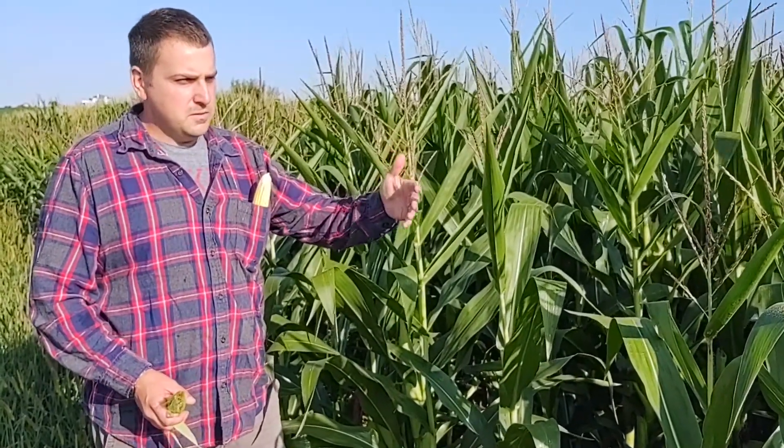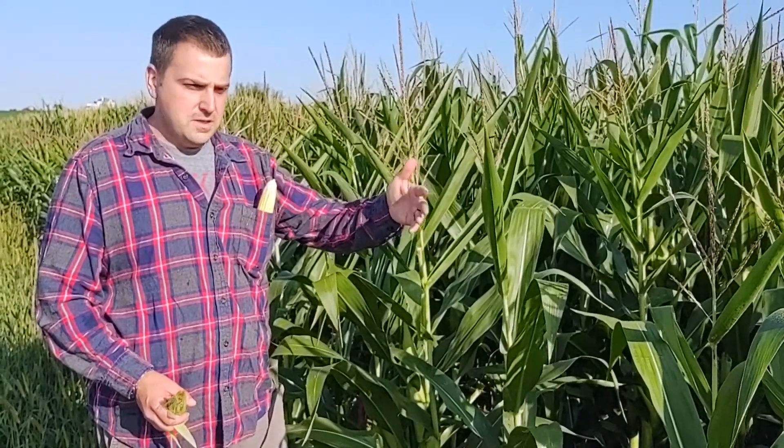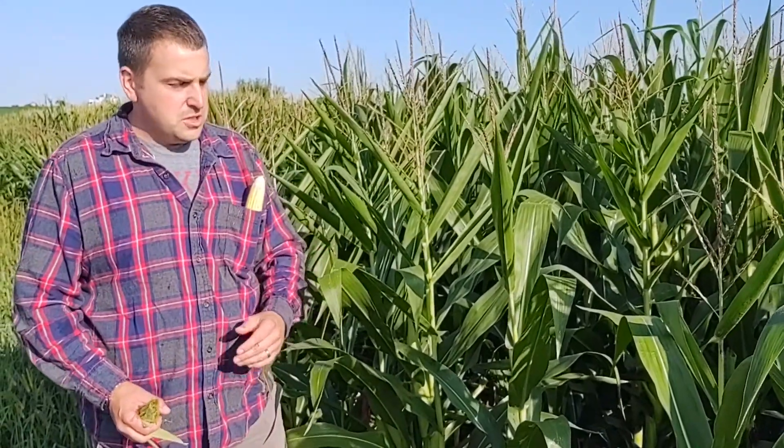We're standing back out here at our cornfield and we've been going through the different stages. We talked about R1 in our last video and we progressed to the point where some of the plants have gone to the R2 or blister stage, sometimes also referred to as the brown silk stage, and also some of the plants are in the milk stage or the R3 growth stage.